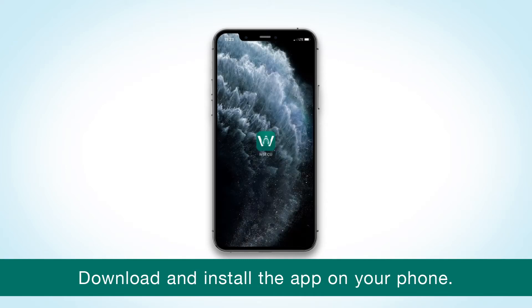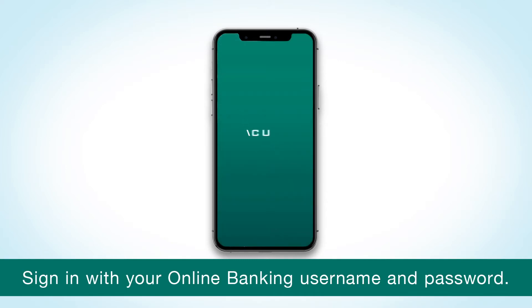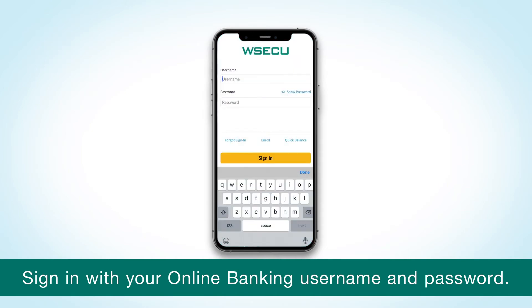Download and install the app on your device and sign in with your online banking username and password. If you've forgotten your sign-in information, there are recovery options here. Or if you've never signed up before, select Enroll.